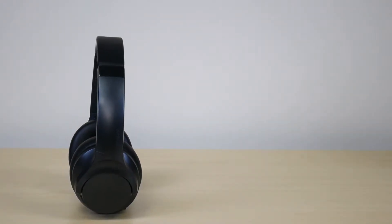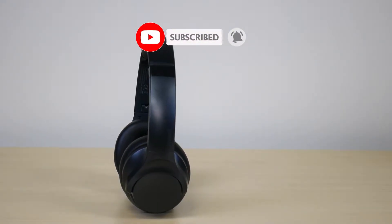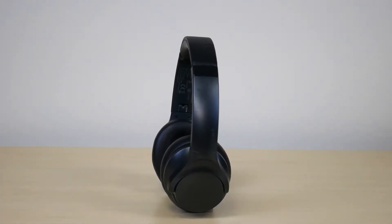What is going on, everyone? Welcome to another video from Featured Tech. In this video, I'm gonna be doing my one year review on the Soundcore Life Q20 headphones. Before we get deep into the video, make sure to subscribe for more awesome videos like this. Let's get into it.